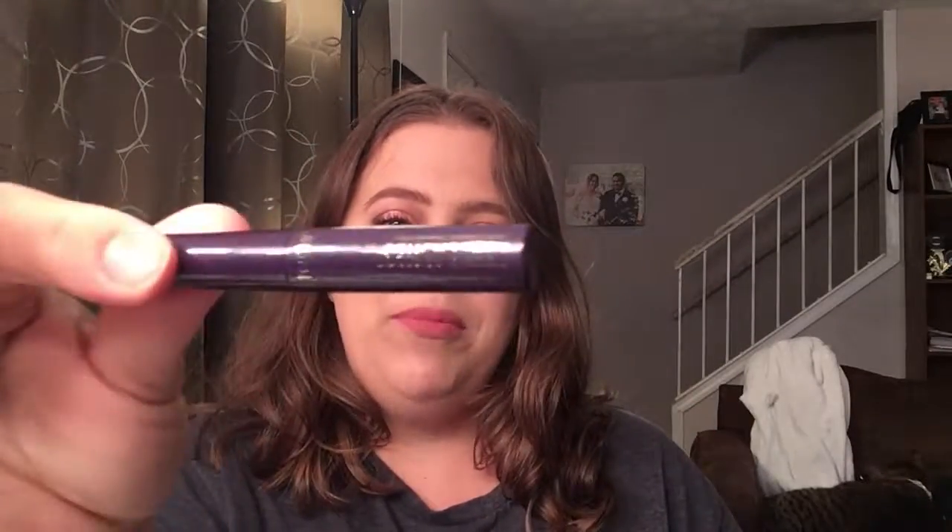Going back into the bag — something round. This is a sample of Lights Camera Lashes. I actually use this on a daily basis, so I will more than likely put this in a future giveaway.